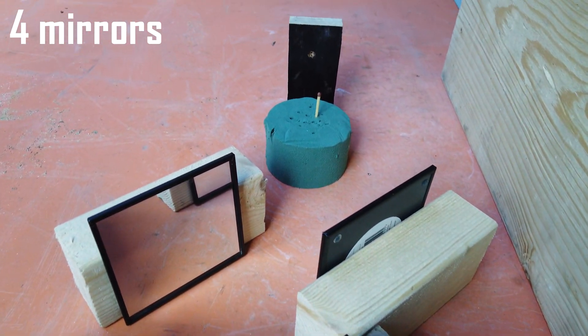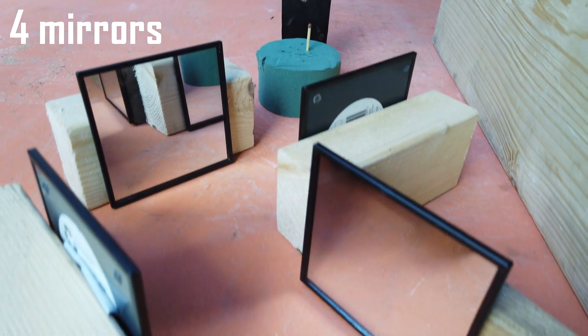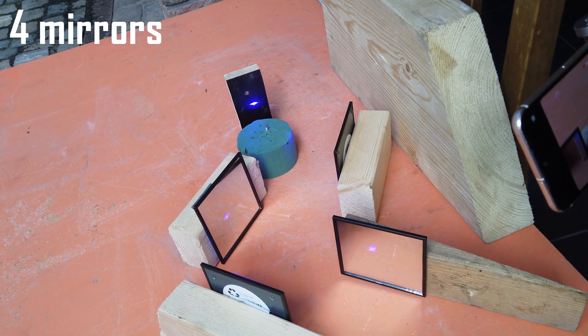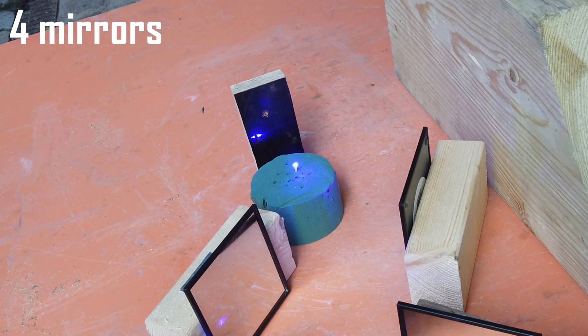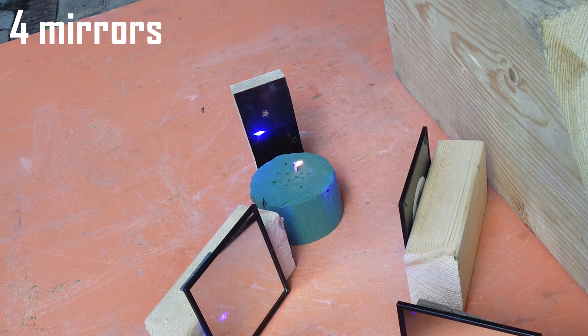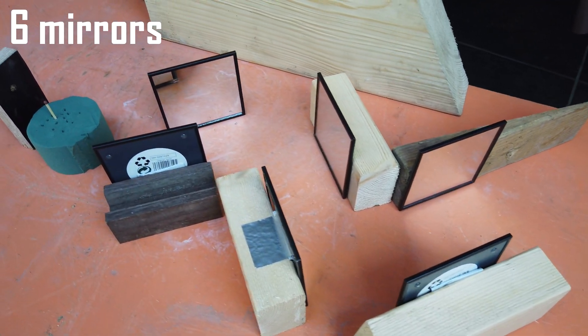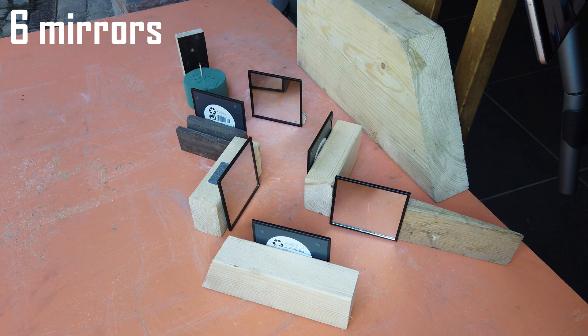Let's see if the match lights with four mirrors. As you can see, I set up six mirrors now — let's see if the laser still holds up.